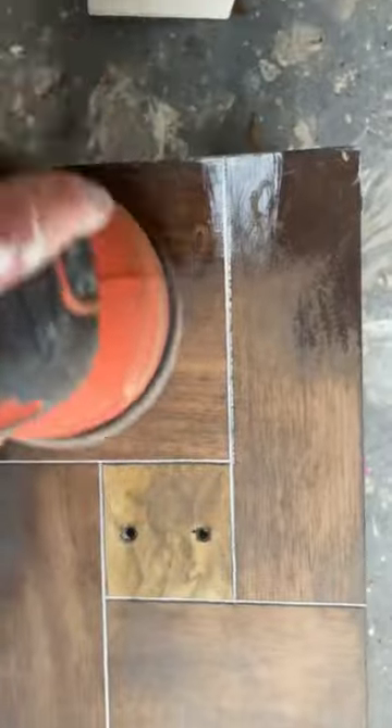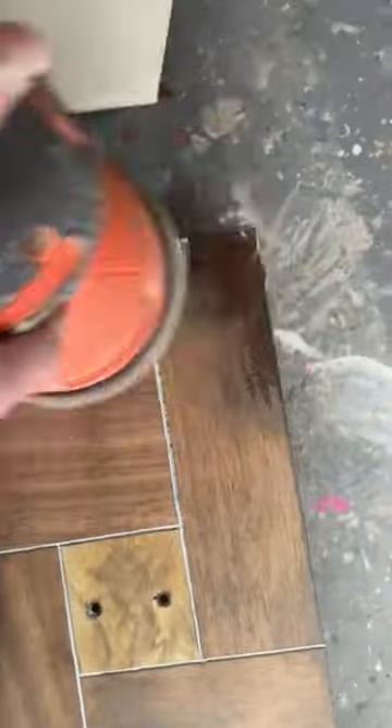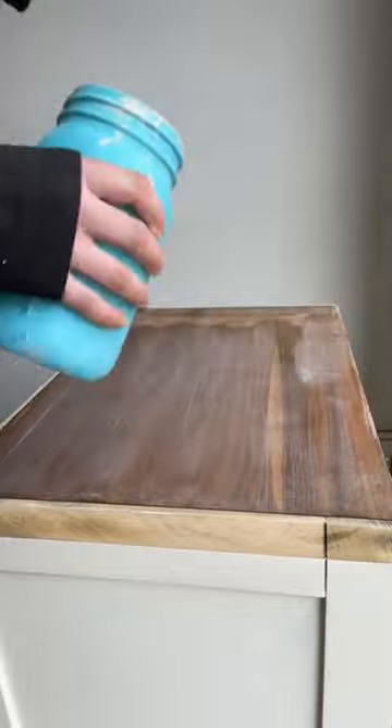The drawers are made of a veneer wood on top of some compressed wood, so if you sand too hard you're going to sand right through that veneer — so be careful. Veneer is just super thin.